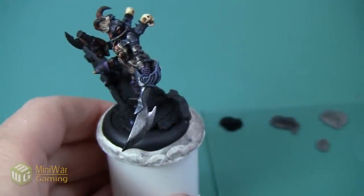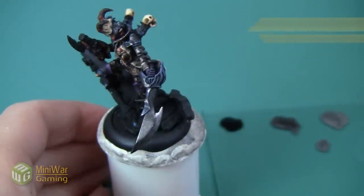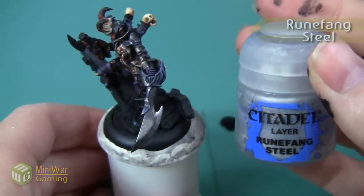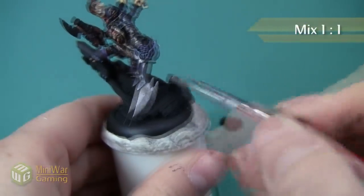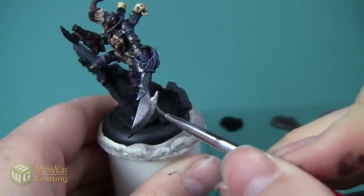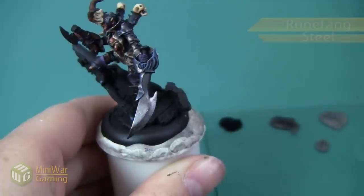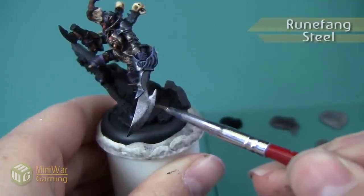Here's the sword after Iron Breaker has been applied. The next metallic is Runefang Steel, and we're going to apply it in the same manner. So first we'll use a 50-50 mixture of Runefang Steel and Iron Breaker, and then highlight with straight Runefang Steel. These highlights are going to be pretty quick because really I'm just applying them to the very edges of the sword.